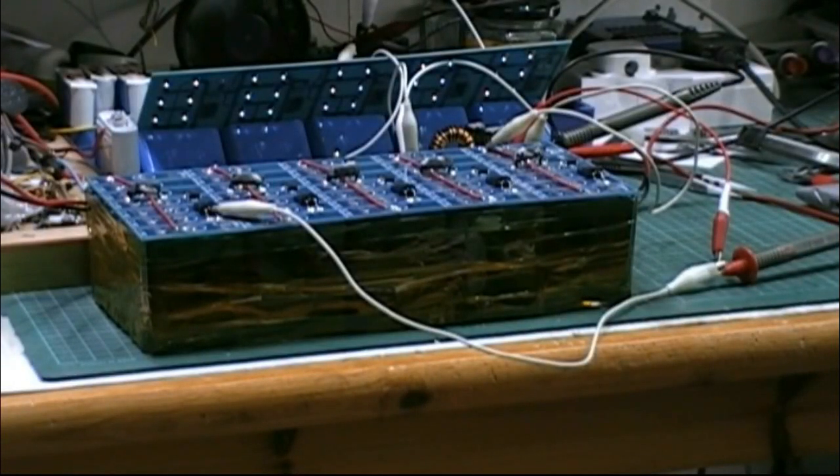This is one of my prototype powerwall batteries. I'll show you in a minute as I've finalized the design. 24 volts as normal, 30 amp-hours and something like 40 watt-hours of work.